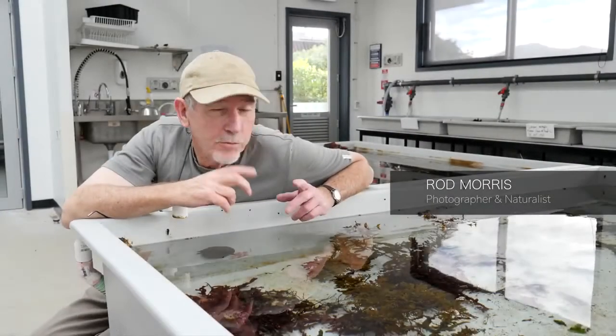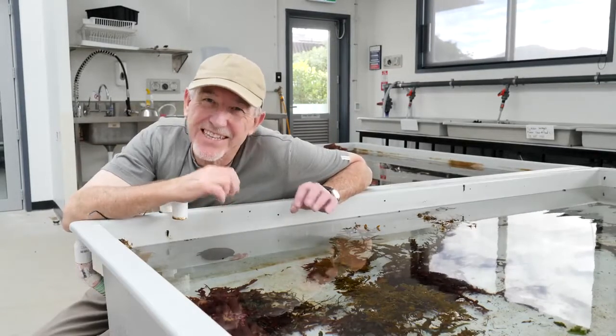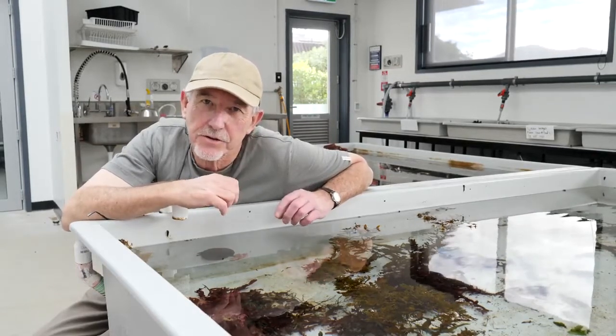It's autumn and we're down at the marine lab here. This is the time of the year that the sea hares come into the shallows to mate.